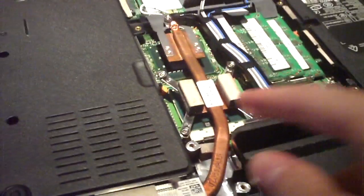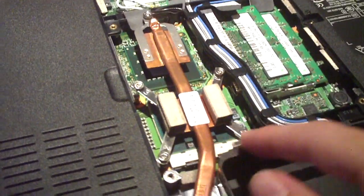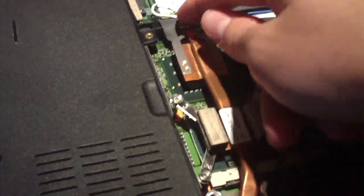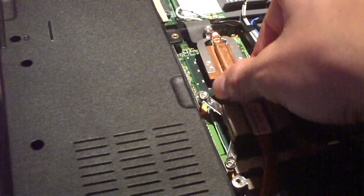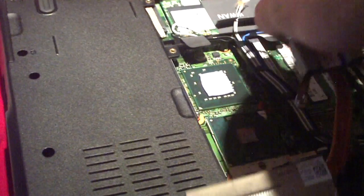Now I'm going to go ahead and remove this cooler. I've already unscrewed all the screws — there are five: four around the CPU itself, and one on the other side of the Northbridge chip. This will lift right out and set to the side.